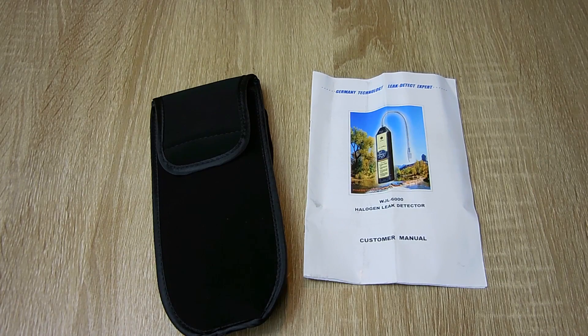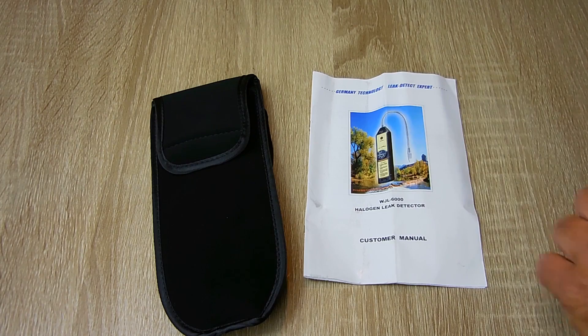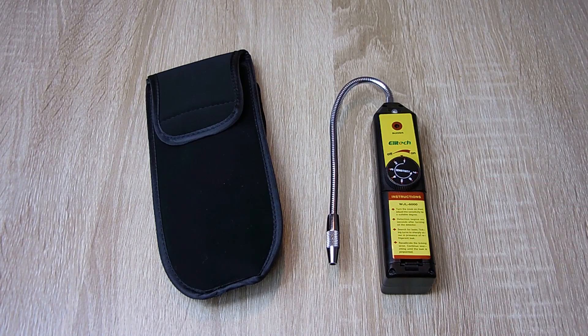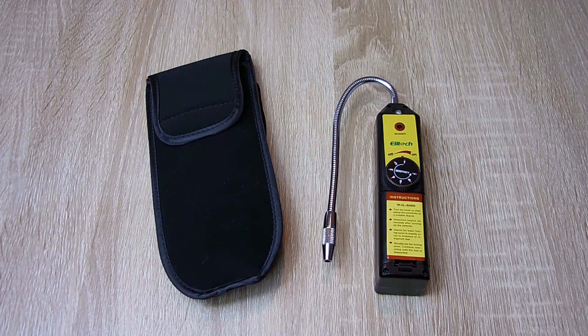Now let's go over the specifications. You can see this features German technology. This tester can detect CFCs such as R12, R11, R500, and R503; HCFCs such as R123, R124, and R502; and HFCs such as R134A, R404A, and R125. It will also detect ethylene oxide gas leaks, SF6 in high voltage circuit breakers, chlorine, fluorine, bromine, cleaning agents used for dry cleaning, and halogen gases in fire extinguishing systems. Operating temperature is between 30 and 125 degrees Fahrenheit, or 0 to 52 degrees Celsius.